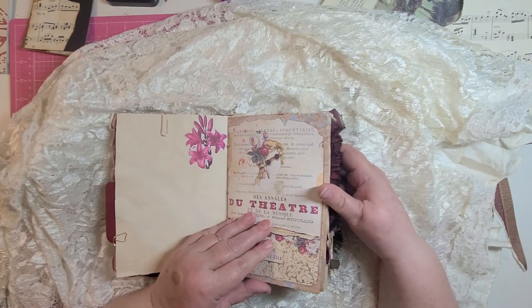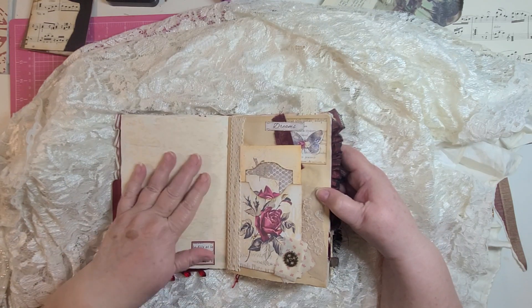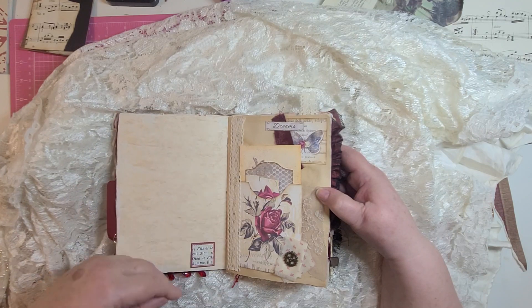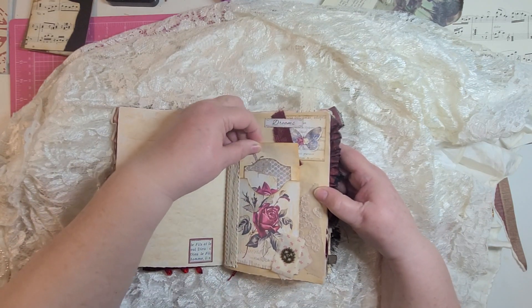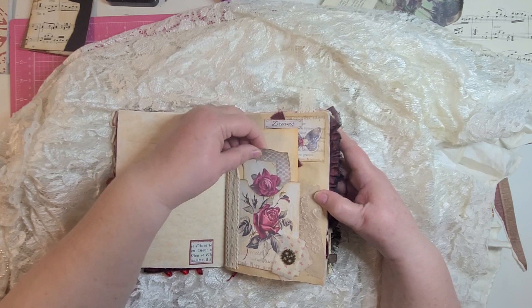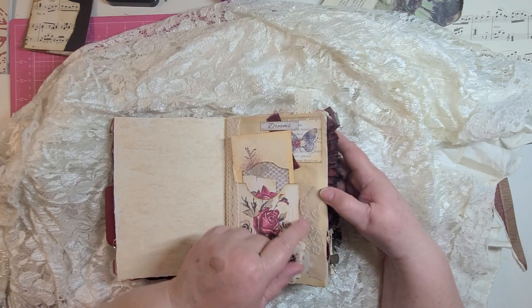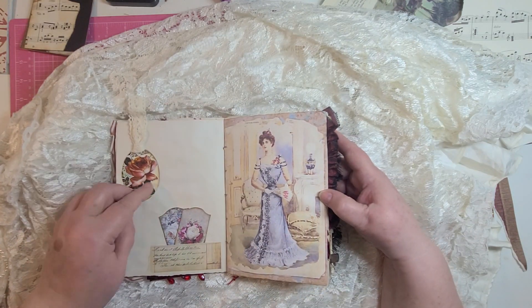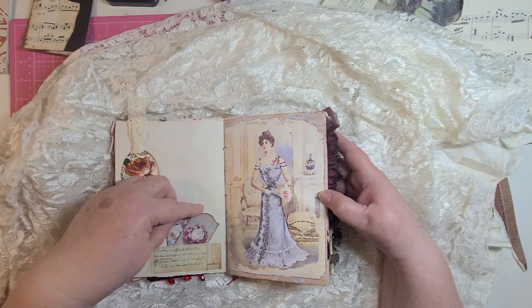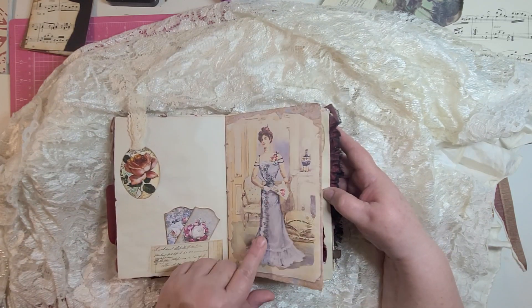Really pretty paper — I really enjoyed this paper. Lots of writing space, as with all my journals. Here I have some lace, an envelope, and a journaling tag. A little bit of fabric with some decorations and some lace. Here's another little tuck spot. I love this paper.